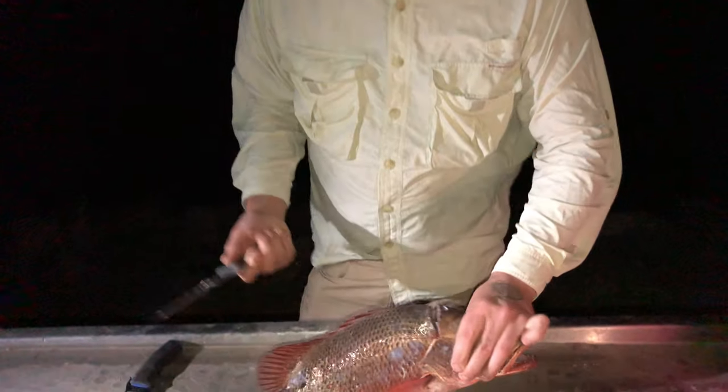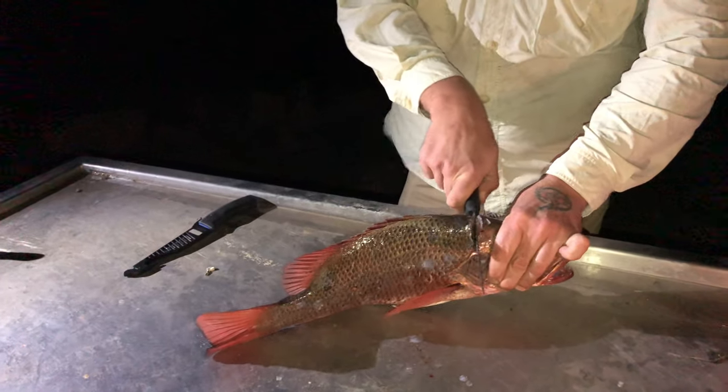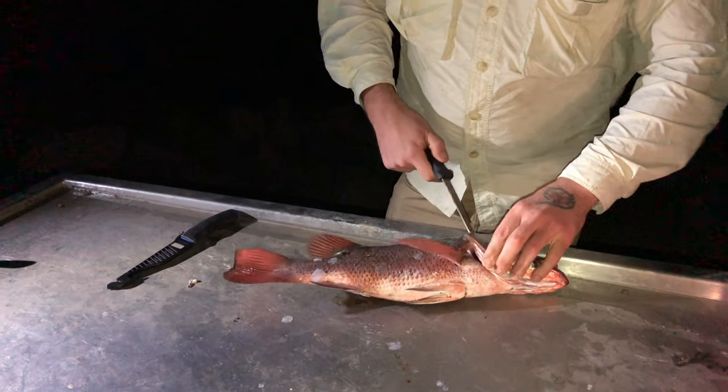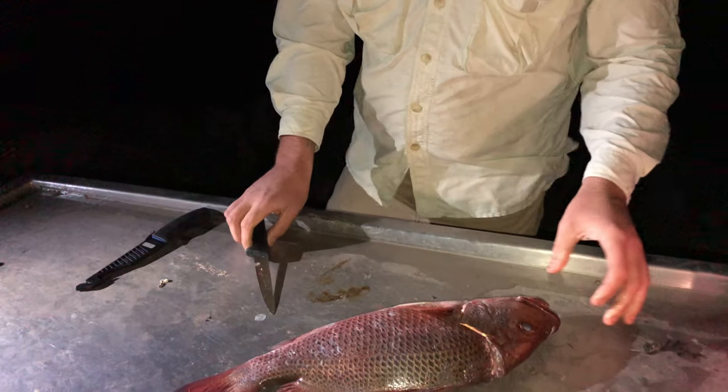What I've done is just to dispatch the fish quickly — I've gone straight through with a sharp knife, straight through the back of the skull, just almost in line with where his gills end. The idea is going straight through that spine kind of puts him out very, very quickly.